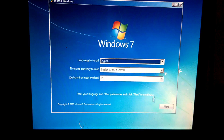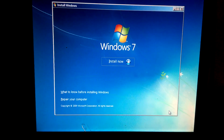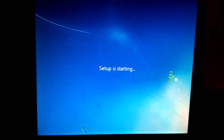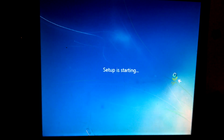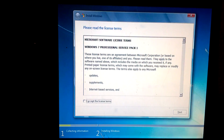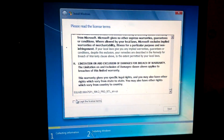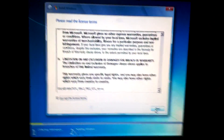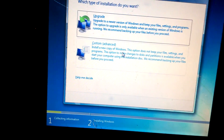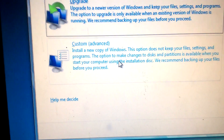Now that we have Windows 7 up, we're going to go down to Next. Install Now. You're going to go down to the bottom and hit Accept. Click Next. From Next, you're going to either upgrade or do a custom installation. We're going to do custom.